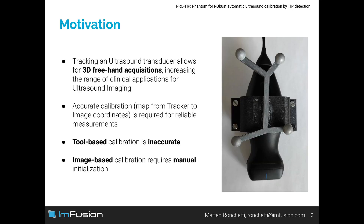Ultrasound imaging is a widely used medical imaging modality. The addition of tracking allows for 3D acquisitions, increasing the range of possible clinical applications. In order to obtain reliable measurements, an accurate mapping between tracking and image coordinates is required. This mapping is usually referred to as calibration.